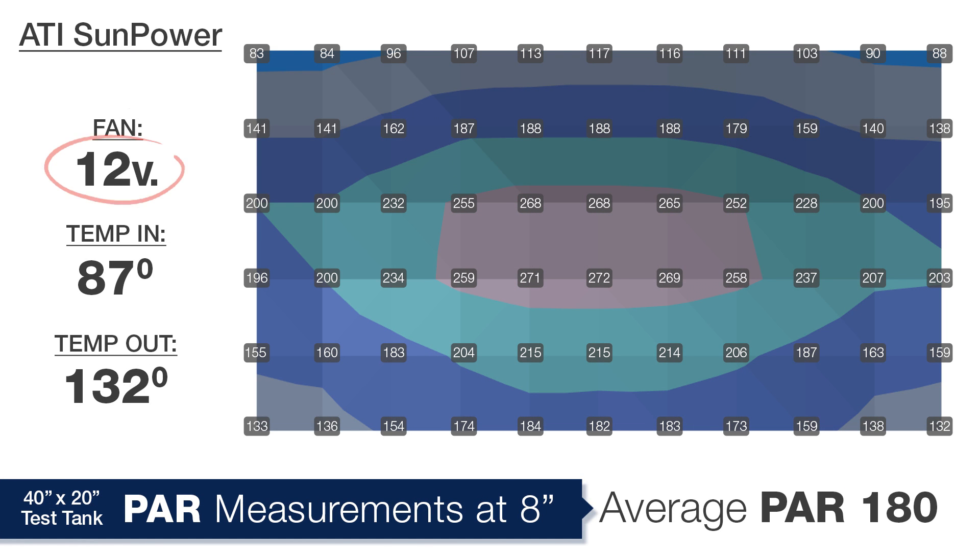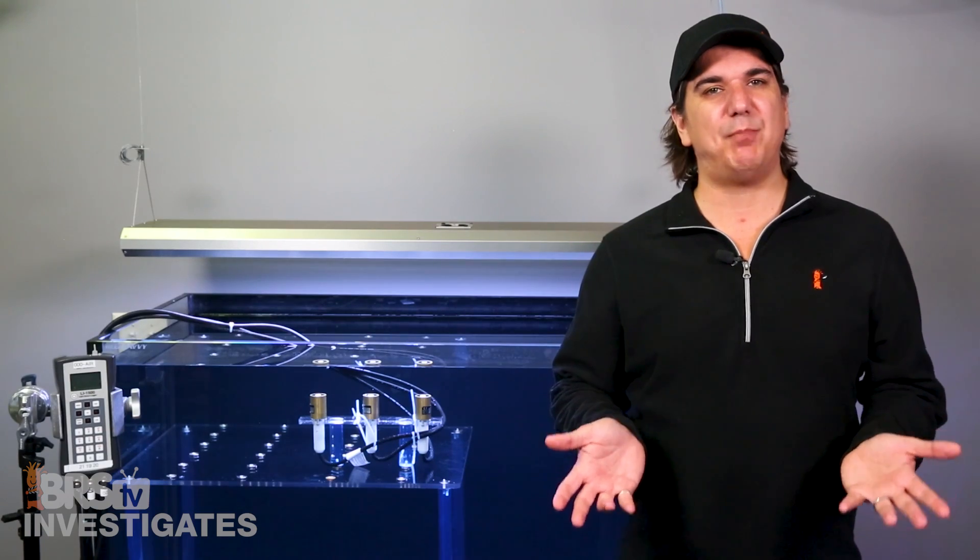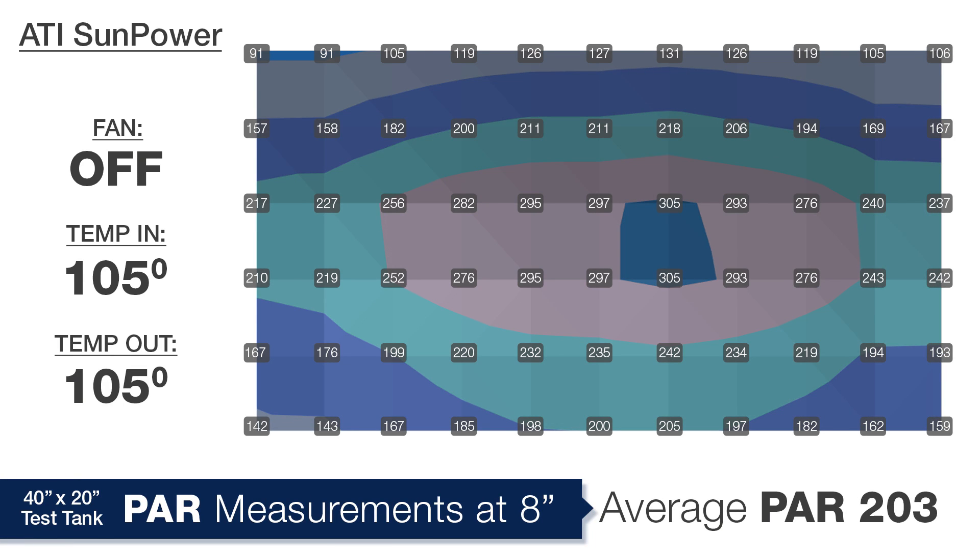At the highest fan speed of 12 volts, the incoming temp drops another 2 degrees to 87, outgoing temp is 132, and PAR drops 12 more points to the worst reading of the day — an average PAR of 180. The difference between the best and worst setting was 54 PAR, which is potentially a 30% increase in light output by setting the fan speed correctly. For reference, with the fans turned off, the temp was 105 degrees on both sides with an average of 203 PAR — right in the middle of the pack.